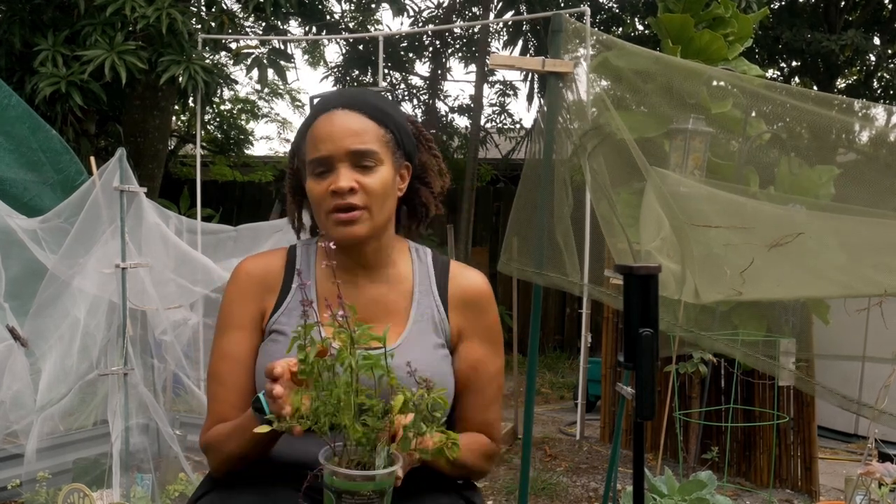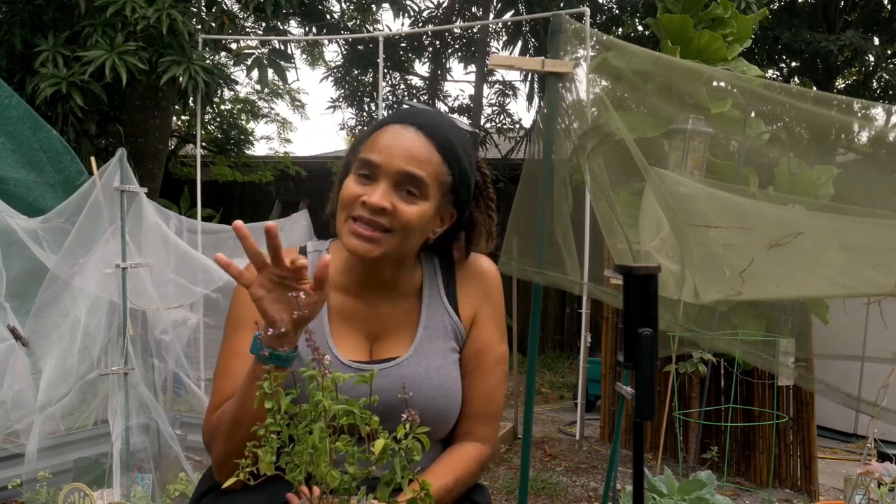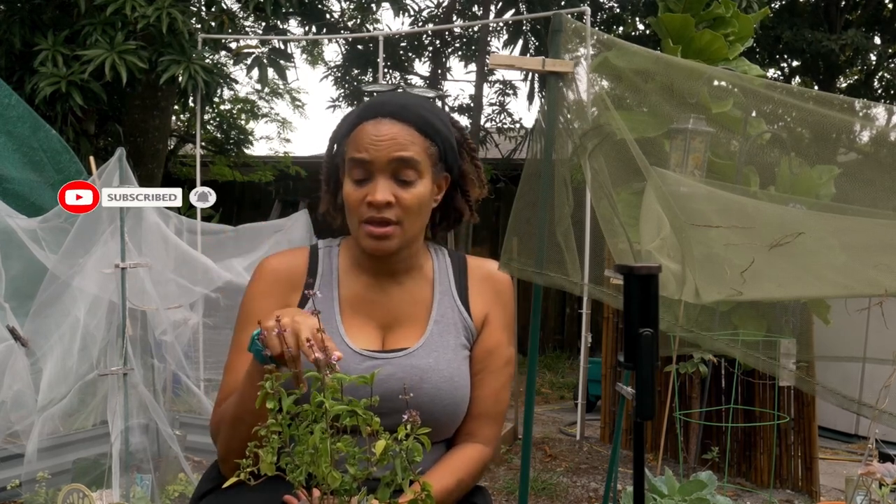What does that mean, gone to seed? That means that most of my crop has already flowered — my broccoli, my collard greens, and some of my lettuce has produced flowers. And what's good about the flowers? Inside each flower are my seeds, and each seed saves me money. So today I'm going to show you how to cut your crops and get your seeds out so they're ready for next season.